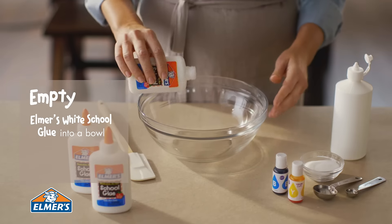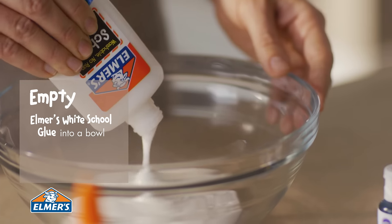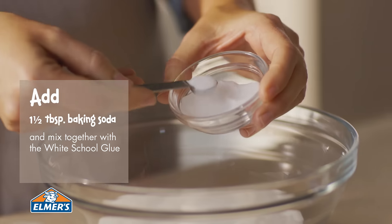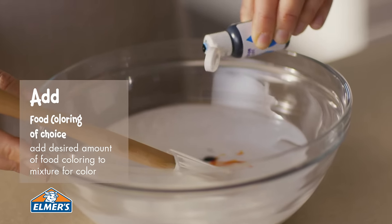First, empty the entire contents of three four-ounce bottles of Elmer's White School Glue into a bowl. Add one and a half tablespoons of baking soda and mix together. Add the desired amount of food coloring.